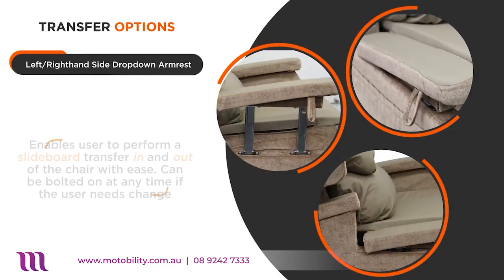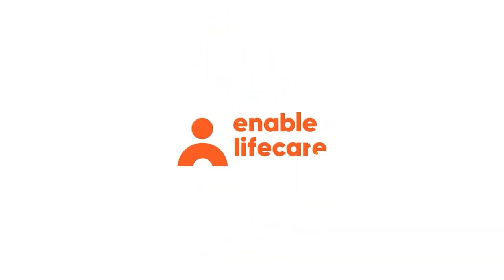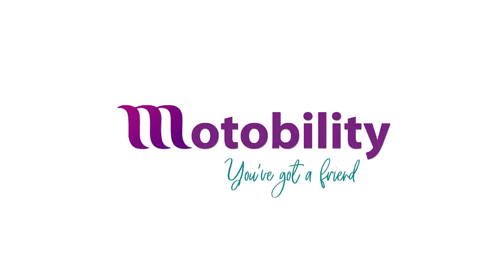To assist the user in and out of the chair, there are also left and right drop-down armrests. So if you are looking for a lift and recline chair with multiple options at a reasonable price, the Configura Comfort is the chair for you. Motability — you've got a friend.